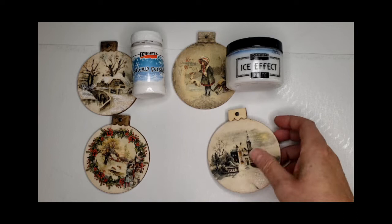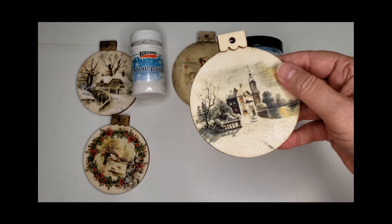Hi friends, this is Kara from Second Go Round Designs in Tyler, Texas. Today I'm going to compare two Pentart products, the Ice Effect and Snow Paste for you.